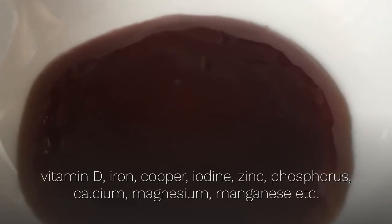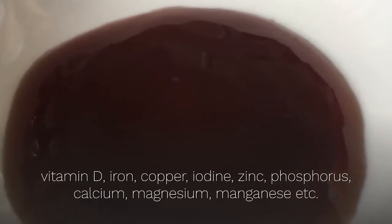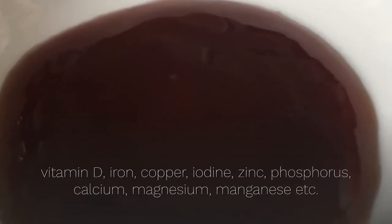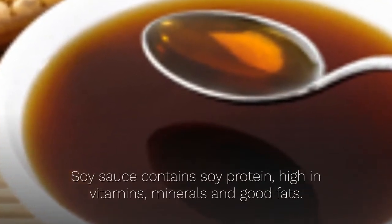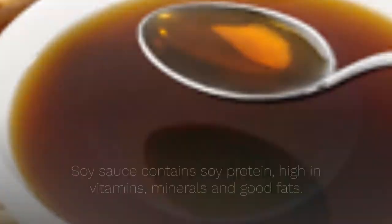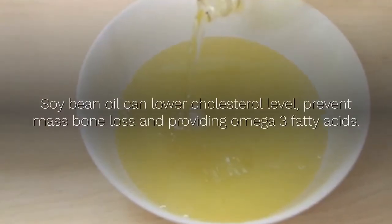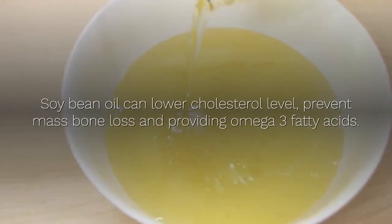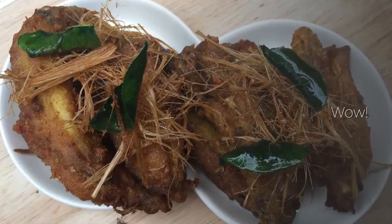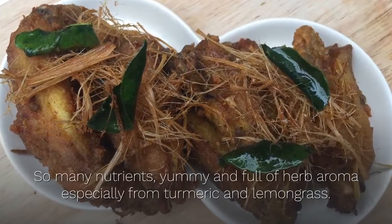Oyster sauce also contains iodine, zinc, phosphorus, calcium, magnesium, manganese, etc. Soy sauce contains soy protein, high in vitamins, minerals, and good fats. Soybean oil can lower cholesterol levels, prevent bone mass loss, and provide omega-3 fatty acids.